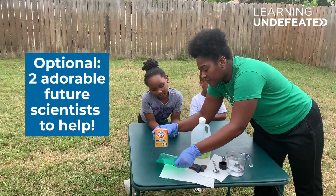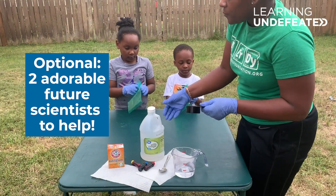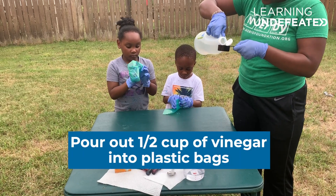The very first thing I'm going to do is give each student a Ziploc bag. Go ahead and open those up. While they're opening those, I'm going to be giving each of them half a cup of vinegar. This is a fourth of a cup, so I'm just going to do it twice.